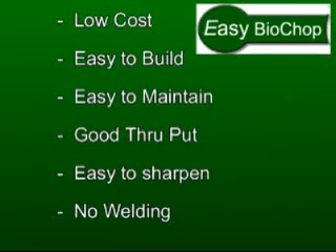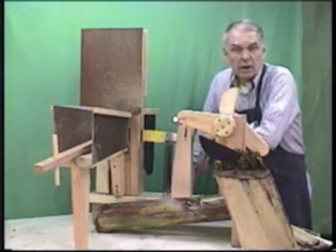Our objective was simply to have a very low cost, easy to build machine that was easy to maintain, had really good throughput, was easy to sharpen the machete, and required absolutely no welding. We'll run through how the chopper works.